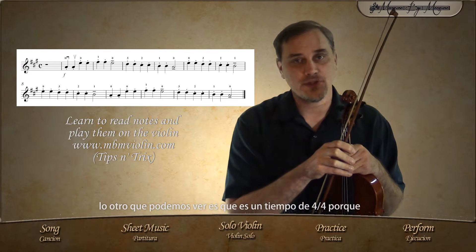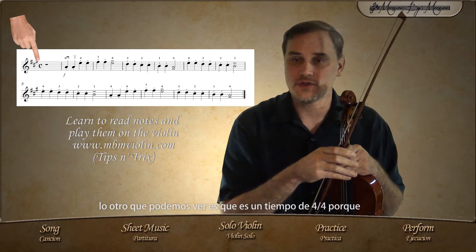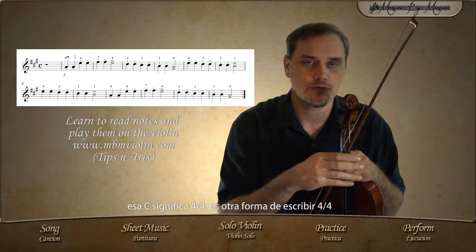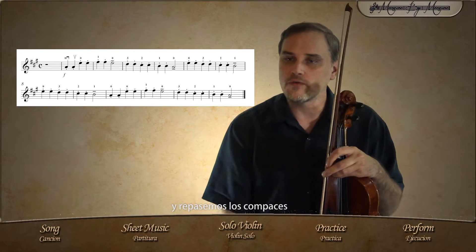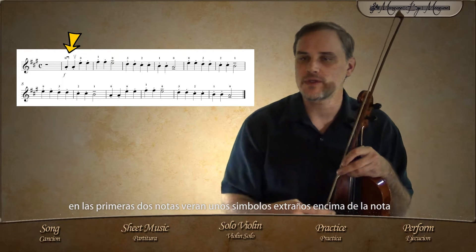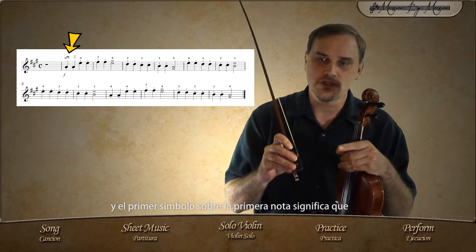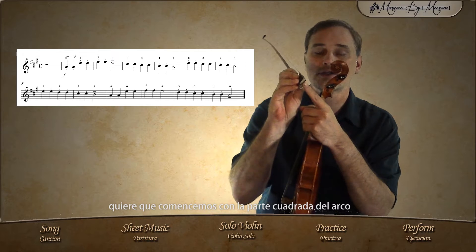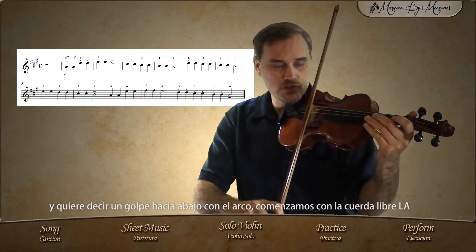The other thing we can see is that it's a four-four time signature, because that C means four-four — it's another way of writing four-four. Let's go over the measures. On the first two notes, you see some strange symbols on top of the note, and the first symbol means that it wants you to start with the square part of the bow, which means a downstroke.